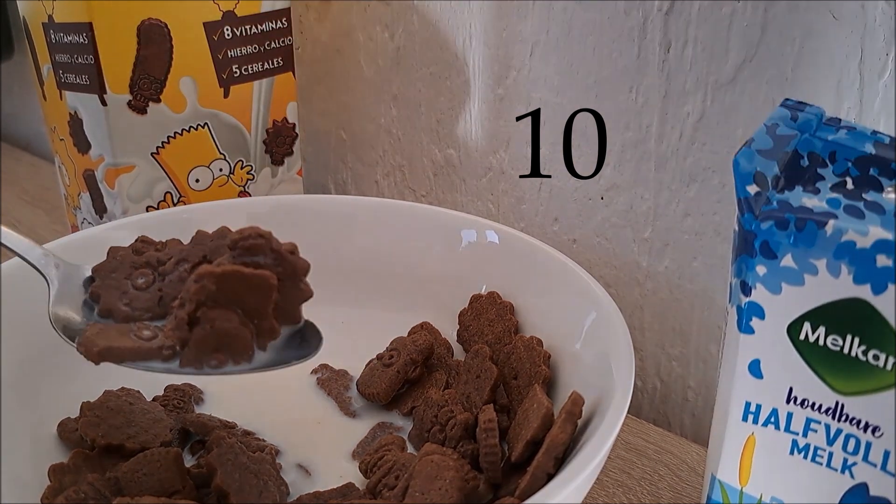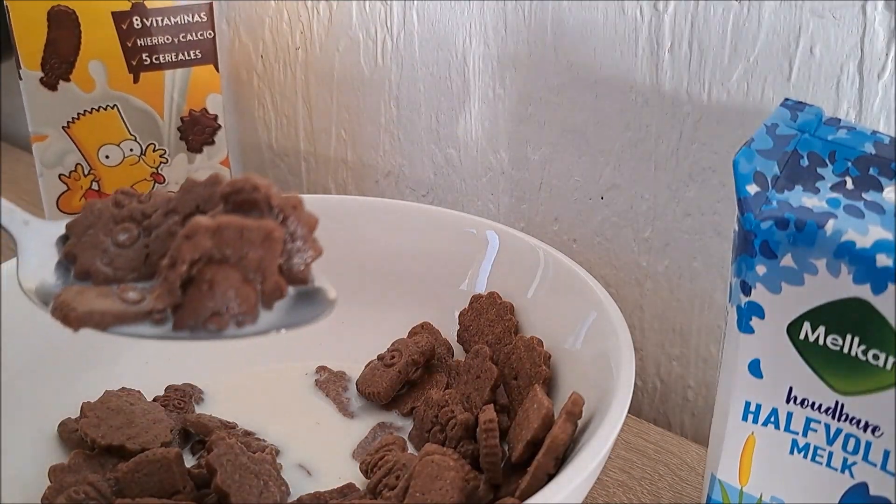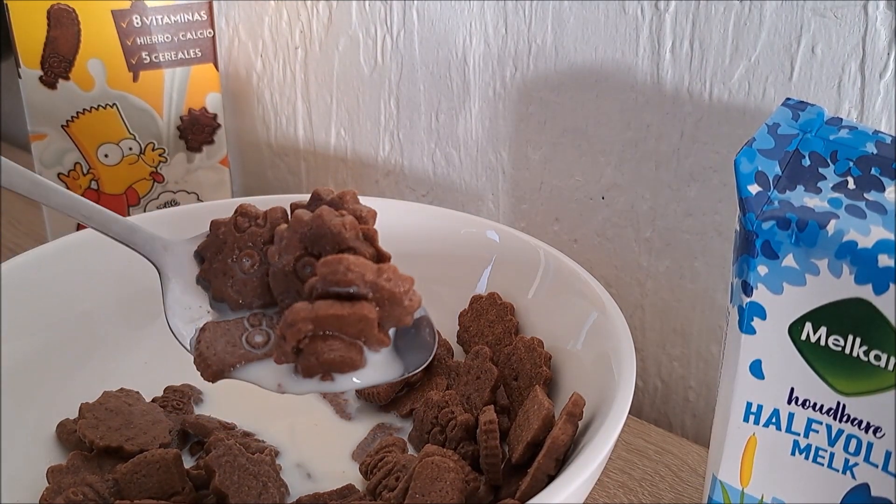Go get it now! The Simpsons cereals. You only have to go to Spain. In stores now, the Simpsons cereals.